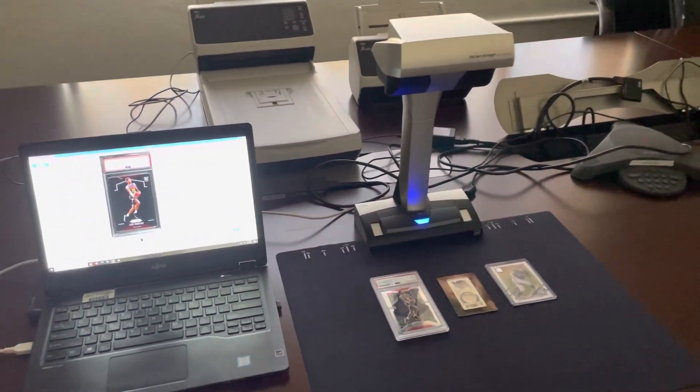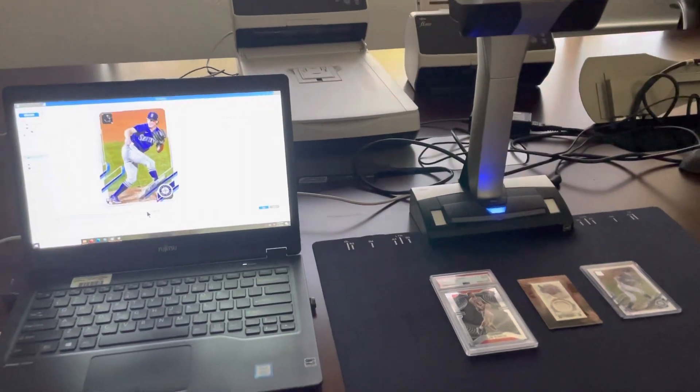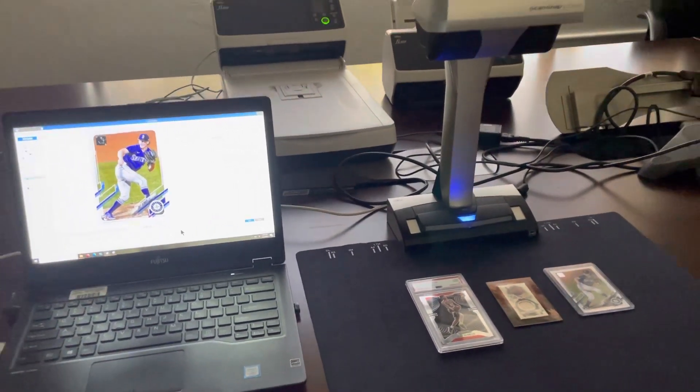That is the SV600. For more information, go to the bio and look at the link. If you have any questions, feel free to give us a ring. Thank you.